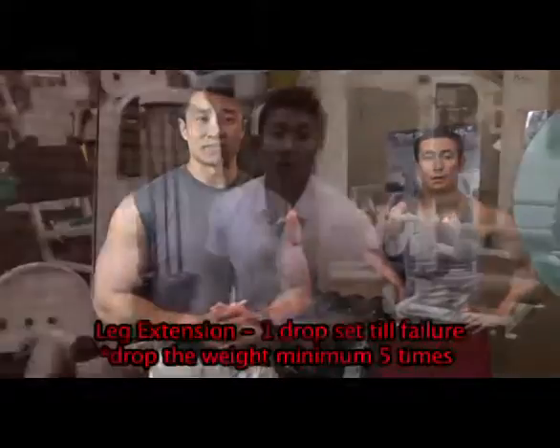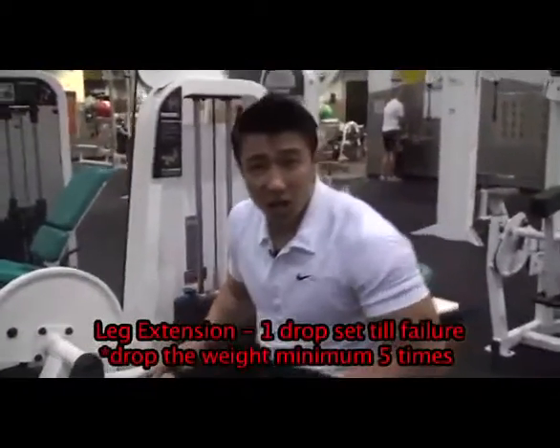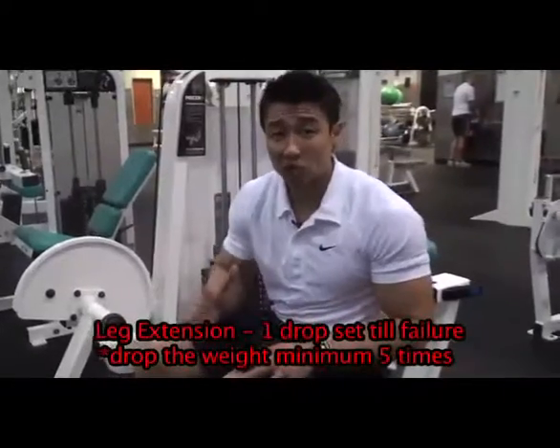Next we're going to go into leg extension, and we'll take you to the gym to do it. We're going to do one giant drop set. Afterwards we'll come back and finish the rest of the exercises. Let's do those leg extensions — one drop set. It's going to be a pretty big set because we're going to do five drops. So five drops means you're going to start off with a very heavy weight.